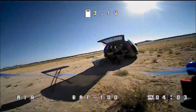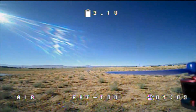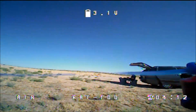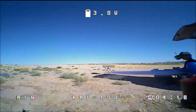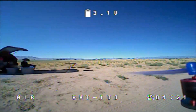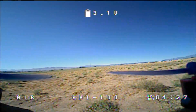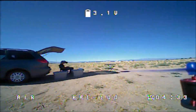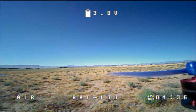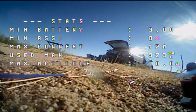3.1 volts — I think the low voltage warning is set lower than that, so I'm going to go ahead and bring it in. I've been flying for about four minutes, a little over, and that's quite a long time for a little racer. This is just fantastic. I don't want to bring it in though — it's really really nice guys, you've got complete control on your fingertips. You can do flips and rolls.